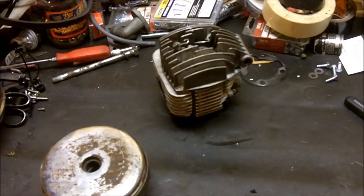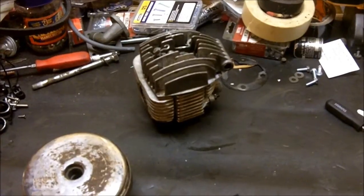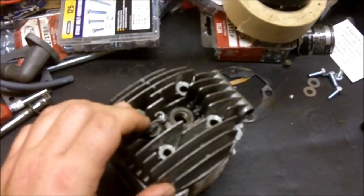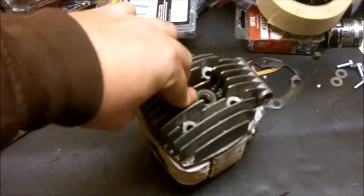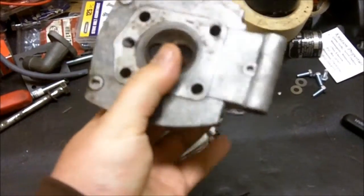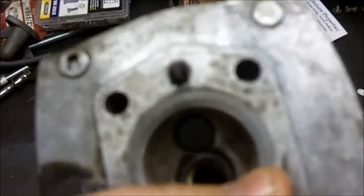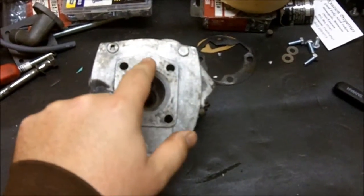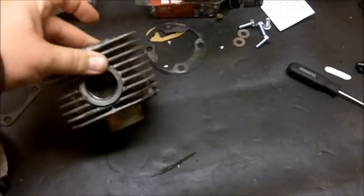For starters, I'll just show you how the decompressor on a Moto Becane works, and that kind of works into what was wrong with my machine. We've got our decompressor right here up on the top of the engine, and when you pull the lever on your handlebars, it pushes this down. If we flip the head over, you can see what that does — it pushes in. It opens up a hole going from here to here, and then that connects to this one down here. It comes out the exhaust port.